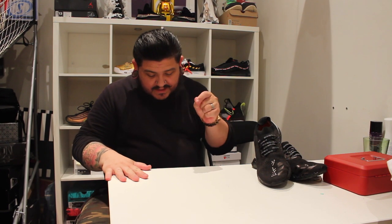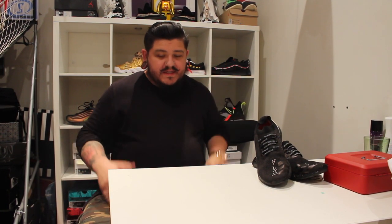What's good guys, quick unboxing for you today. I went to the pop-up of the Off-White 10 release and was lucky enough to grab one of the pairs at the raffle from Supply Store.